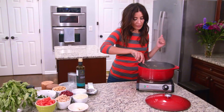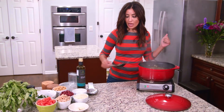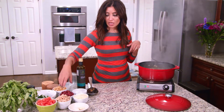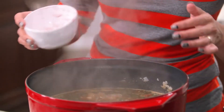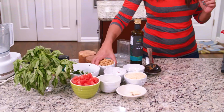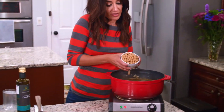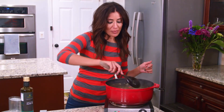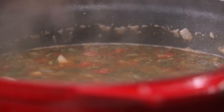Okay, now that is nice and bubbly. Bring on the beans — like all the beans in the universe. Kidney beans, white beans any kind, and chickpeas because they're my favorite. We're going to give this a stir, bring it up to a boil, then cover and let it cook for another 15 to 20 minutes.